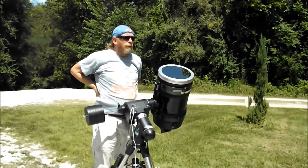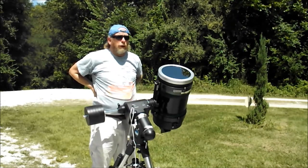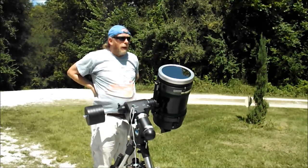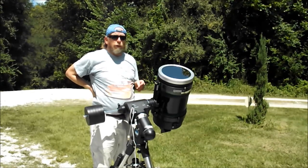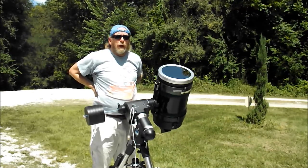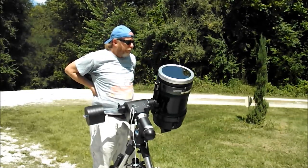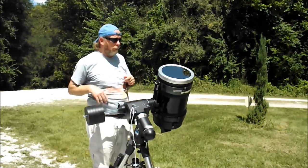One of the reasons I was testing this is because I was wanting to use this for the 2017 eclipse of the sun. And I'm planning to be on the center line that day. I think I'll be able to use it just to show the phases of the eclipse. But I won't be able to get a wide enough view to get all the corona and stuff coming around the sun. So during totality it won't be worth much, but at that point I'm just going to be wanting to look around and enjoy the atmosphere.